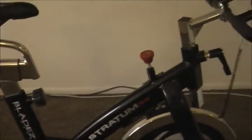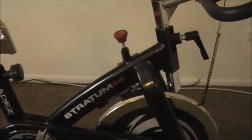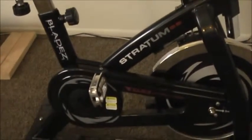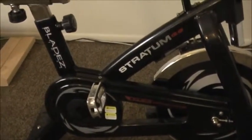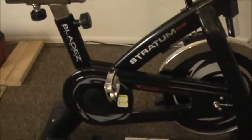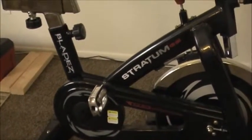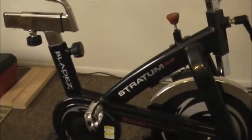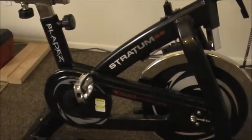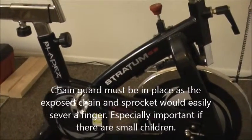So this is the basic machine — the Blade Z Stratum GS. A couple of notes on safety: be sure that you have a chain guard on, as this one does. The chain guard is really important when operating the pedals with your hands, as your hands are very close to the chain and sprockets. Do not operate this without the chain guard on whatsoever.